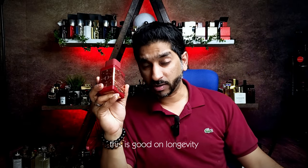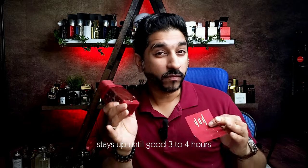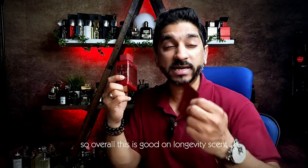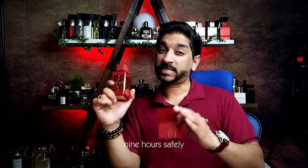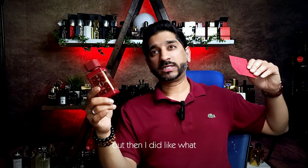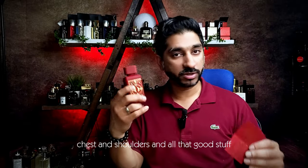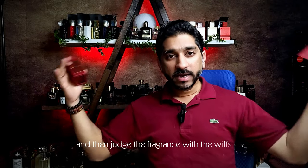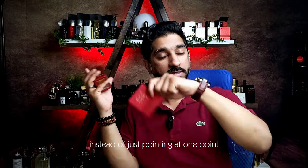This is good on longevity. This combination of rose, amber, and vanilla stays for a good three to four hours. Overall, this is a good longevity scent that stays with you for I'd say eight to nine hours safely. I did like six or seven sprays — I went crazy on my arms, back, chest, and shoulders, because I wanted to surround myself with this and judge the fragrance with the whiffs, instead of just pointing at one spot again and again.